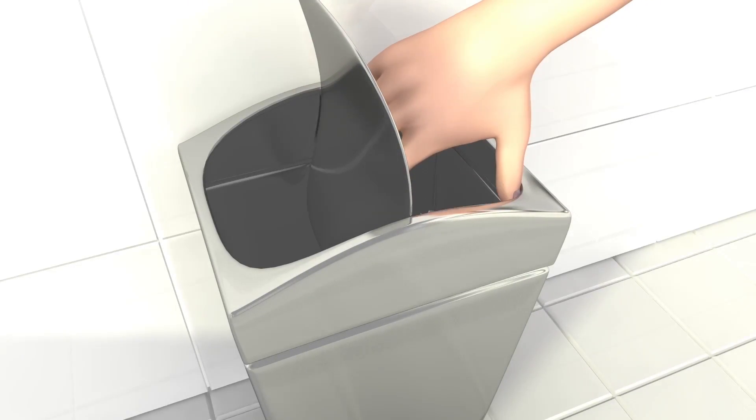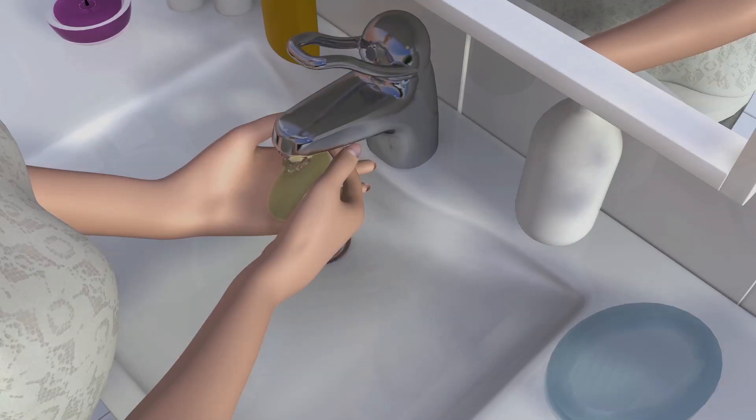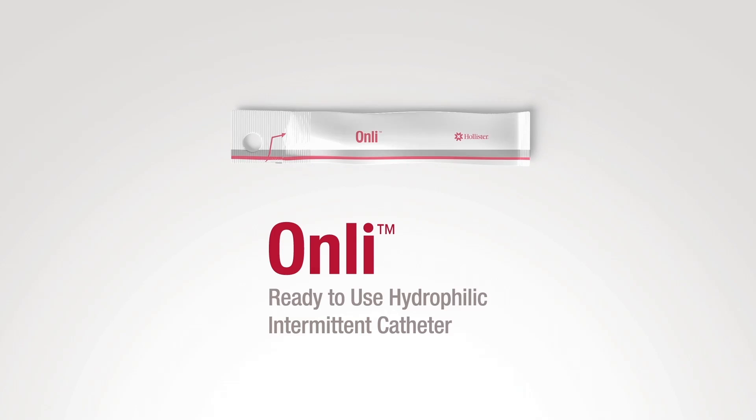Do not flush the catheter or the package down the toilet. Finish by washing your hands. Only ready-to-use hydrophilic intermittent catheter. Please visit Hollister.com for more information.